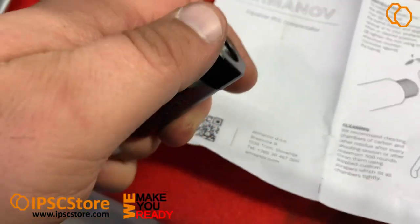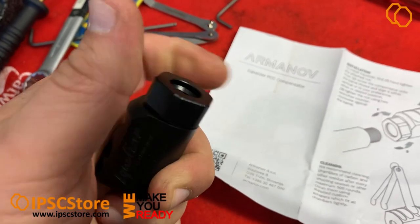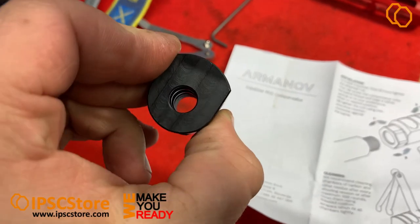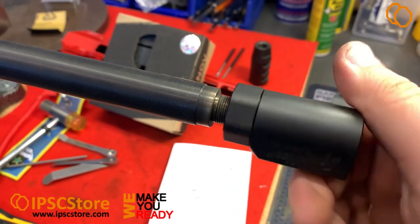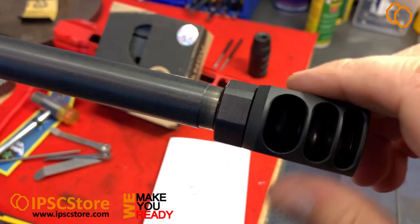This is the adjustable nut. Let's see how it works — attach the nut and screw the compensator. We can see how far it's possible to adjust.